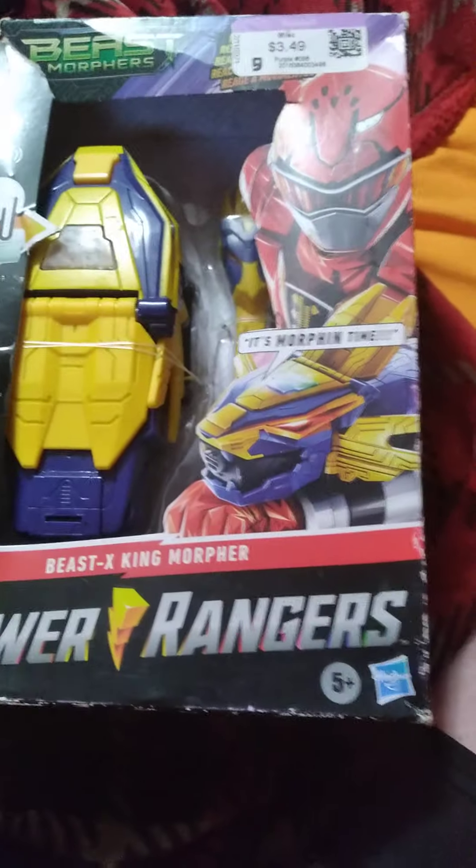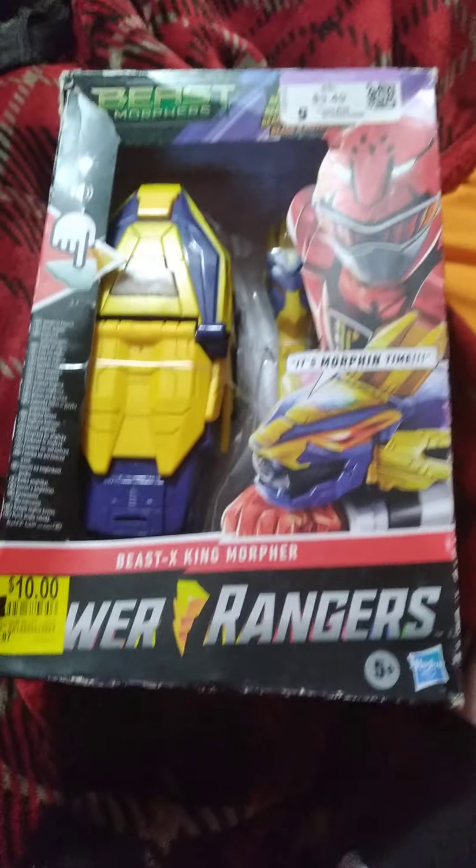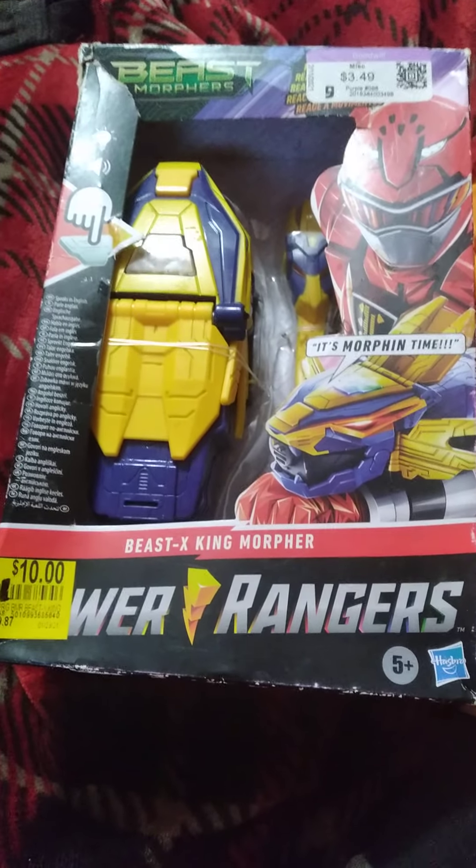Hey YouTube, Tennyson here, bringing you my review of the Beast X King Morpher from Power Rangers Beast Morphers, or Go Busters in Japan. So let's get this sucker open and take a look.